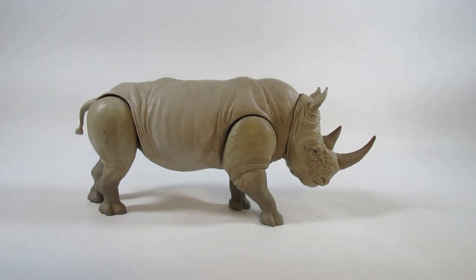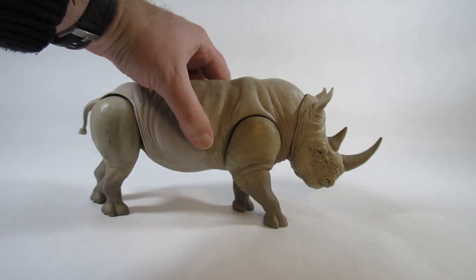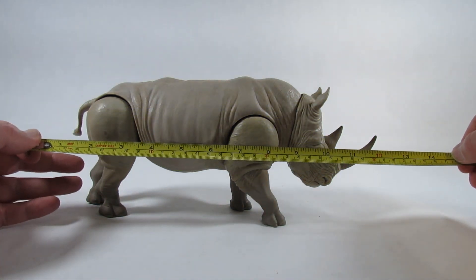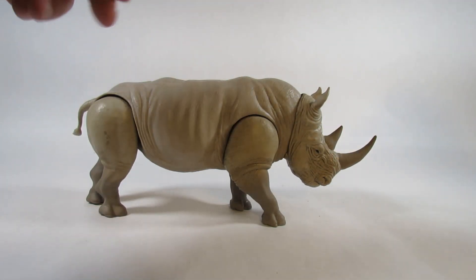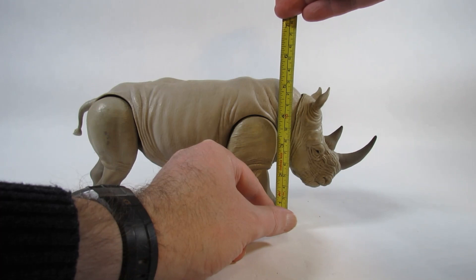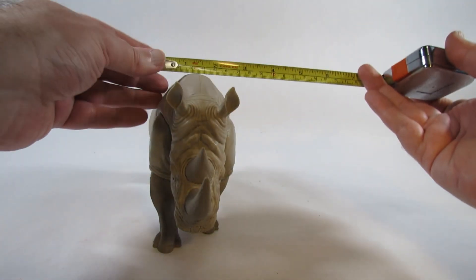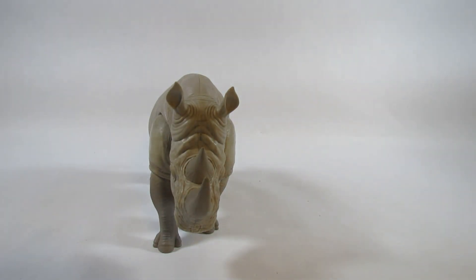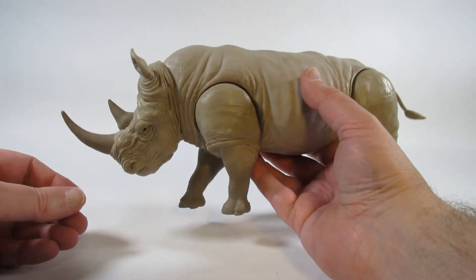Here is the rhinoceros action figure. It's an impressively sized figure — more than a handful, which I like. From the tail to the front of the horn it's about 12 inches long or about 31 centimeters. The height is about five and a quarter inches tall or about 13 centimeters. At the widest point it's a little more than three inches wide or about eight centimeters. So it's a nicely sized rhinoceros action figure, and it actually has joints and an action feature.